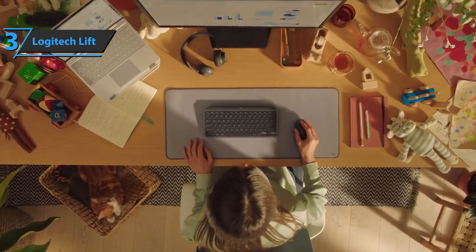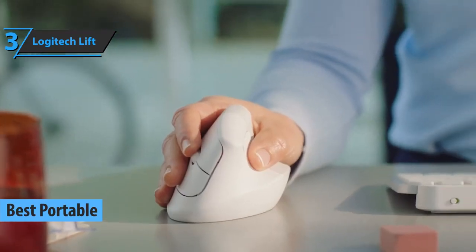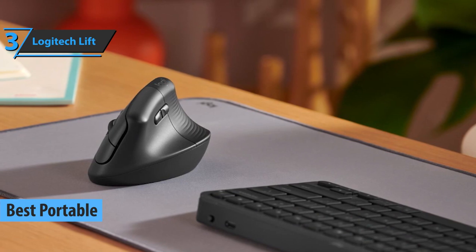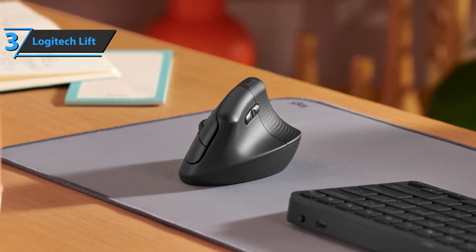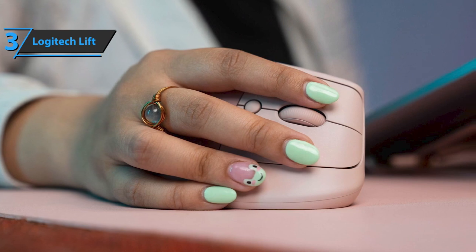Up next, we present the Logitech Lift, also known as the best ergonomic wireless mouse available on the market in 2023. Like the upright Logitech MX, the Lift completely turns the standard mouse design on its head — or more precisely, on its side. When using this peripheral, you'll hold it more like a coffee mug than a traditional mouse, with your hand turned at a 90-degree angle.